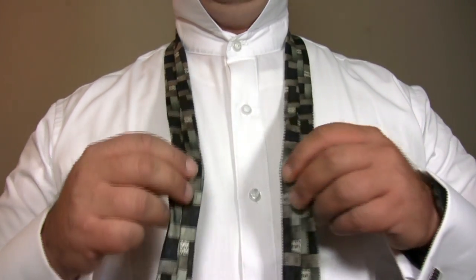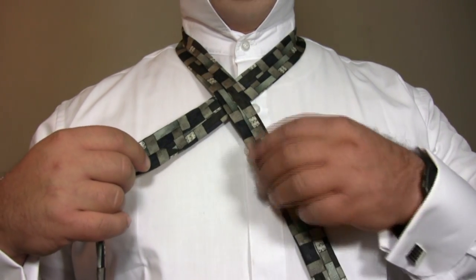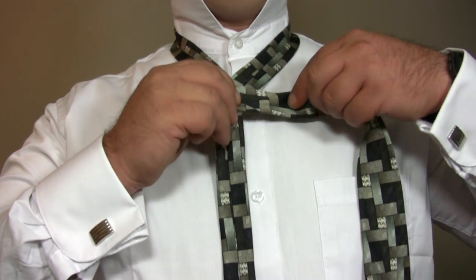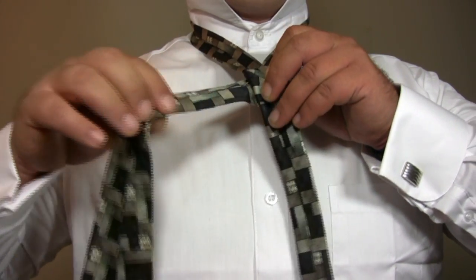Cross the wide end of the tie behind the narrow end. Bring the wide end of the tie back across the front. Then bring the wide end of the tie back behind the narrow end a second time.